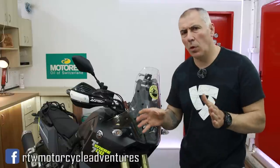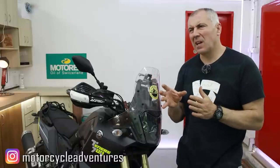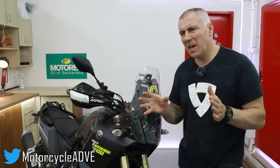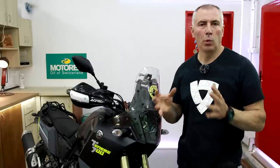Welcome back. As you know, or maybe you don't, but after two weeks I will start my next long motorcycle trip to Portugal. I plan to have something like at least 10,000 kilometers and maybe a month or a little bit longer. And for that purpose, I will need tools.